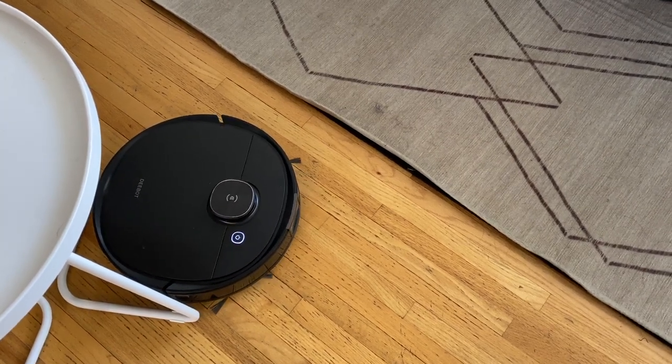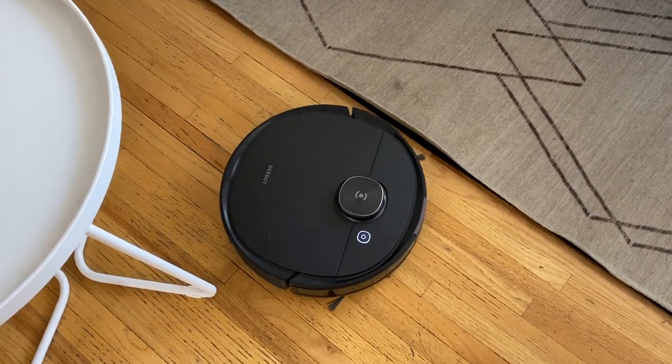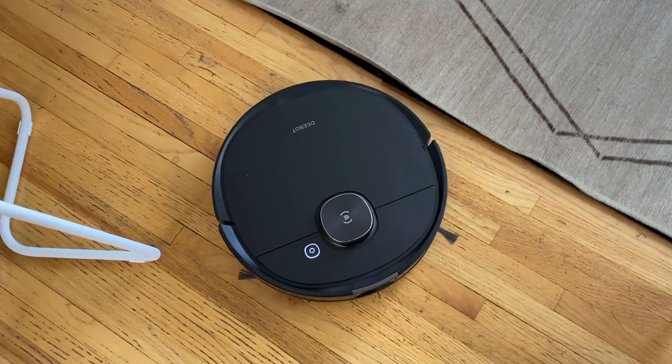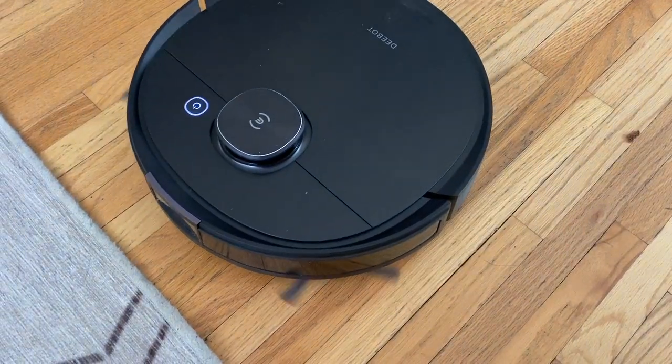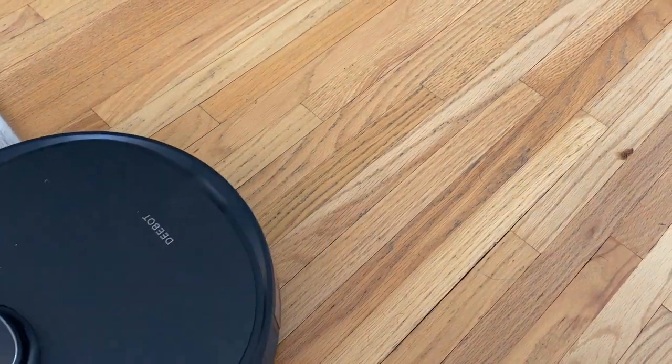With a robot mop, you'll likely wonder what happens with carpet and rugs — after all, you don't want your robot soaking the rugs instead of sweeping them. The T8 Ivy has carpet detection technology, meaning the mopping feature recognizes carpets or rugs. This same technology also allows the robot to automatically increase suction power on carpet fibers for a better, deeper clean.